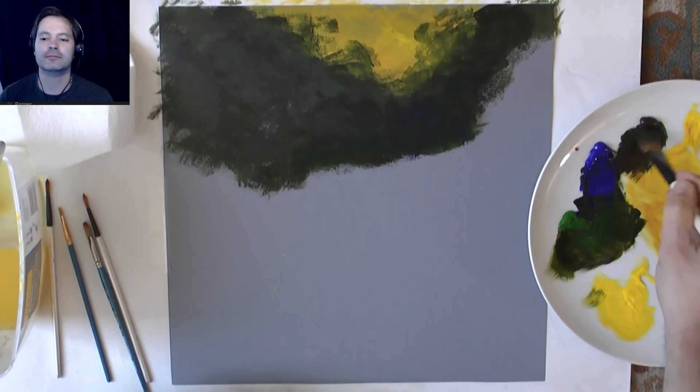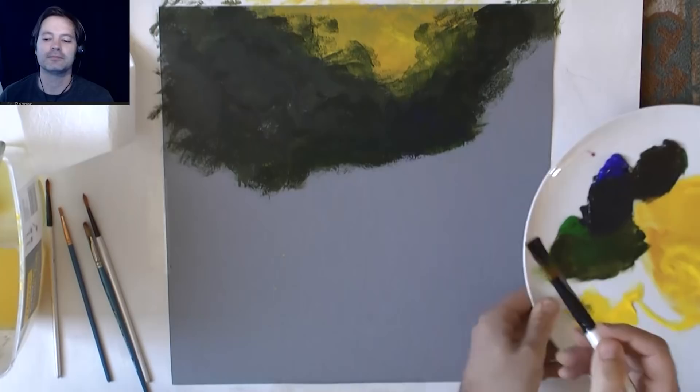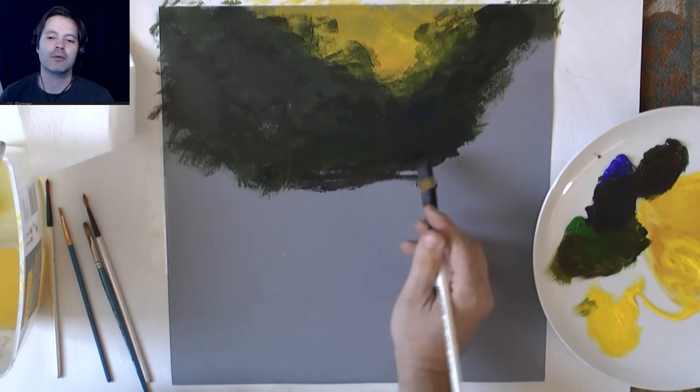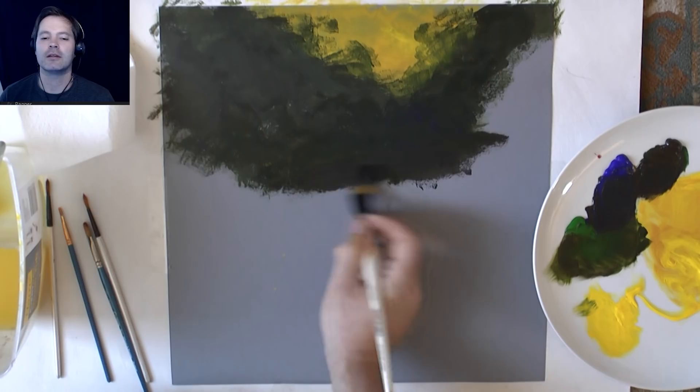I get excited when I know the next stage, so I'm desperate to get this stage done and blocked in. I'm thinking about the water — thinking about where the water is going to be going and where I need to leave it light, because the rocks on one side are light and then this side it's all quite dark.